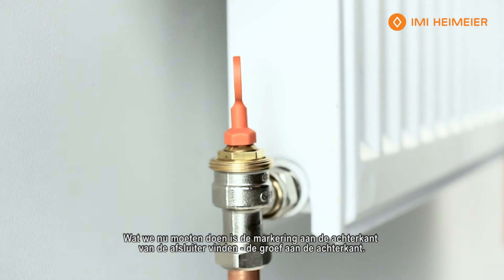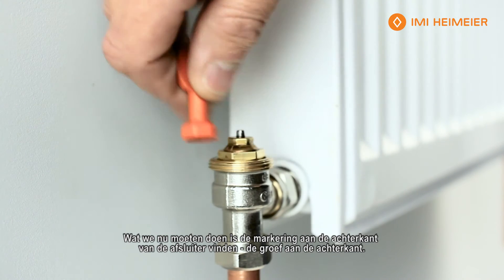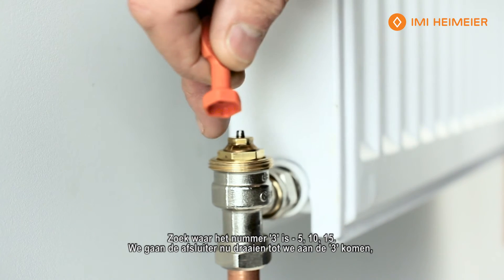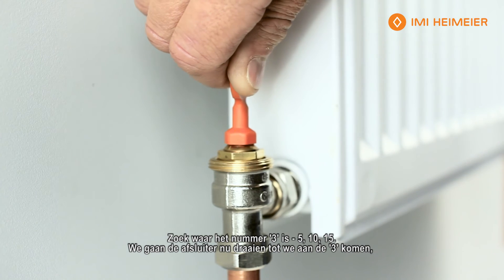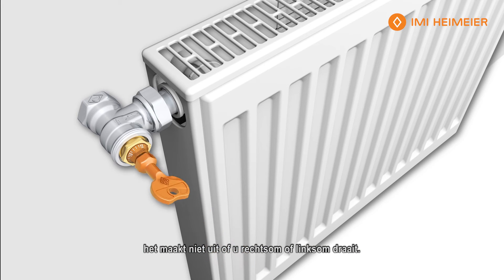We take the key, which is included. The valve comes in the fully open position. What we need to do now is identify the mark on the back of the valve — the groove there on the back. Identify where number three is: five, ten, fifteen — so we want the three. We're going to turn the valve, either clockwise or anticlockwise, to get the three onto the groove and set it like so.